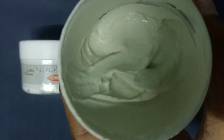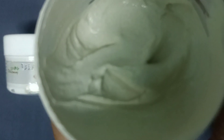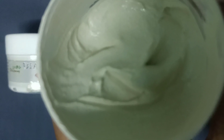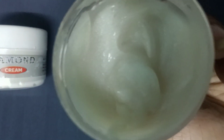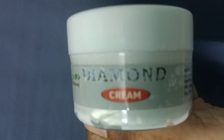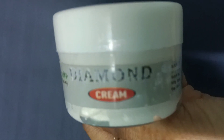Then apply the Diamond Pack across the entire face. Use a towel to pat through the face. This makes your face look much better. Apply the pack evenly to the full face.